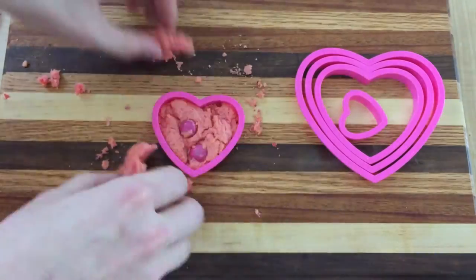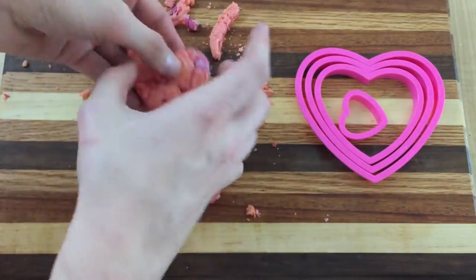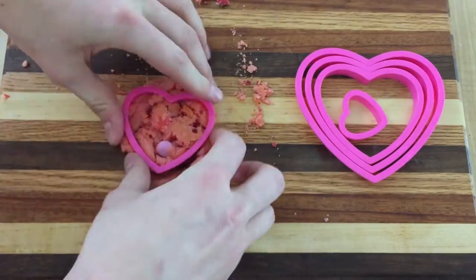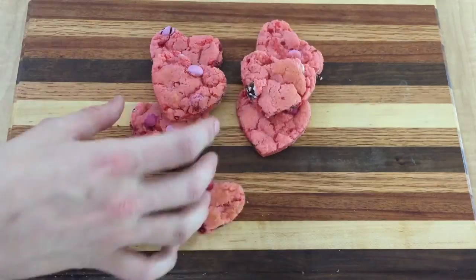There will be a lot of scrap cookie left over, which you can enjoy for being an awesome person. Thank you for watching. I make new videos every week so you can subscribe so you don't miss them.